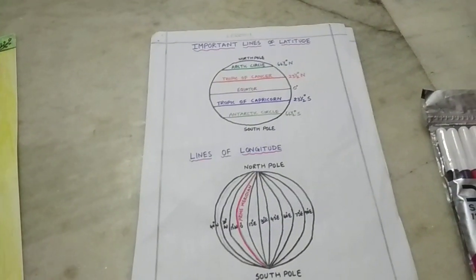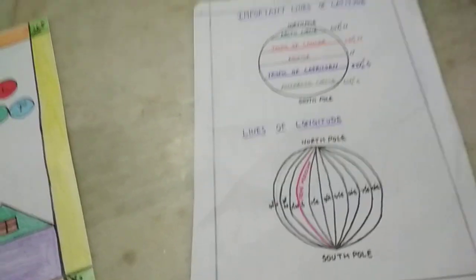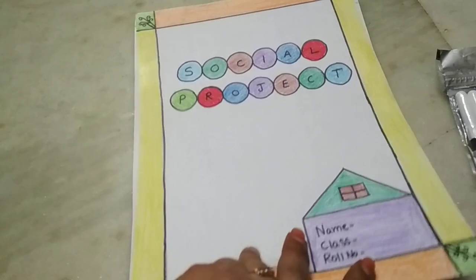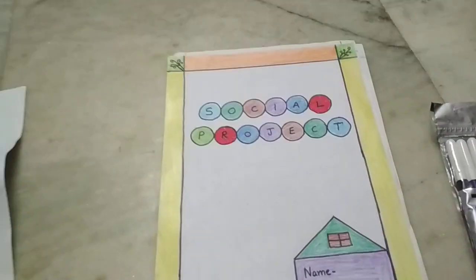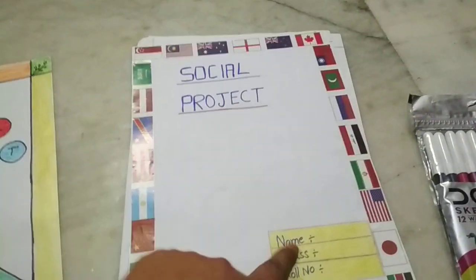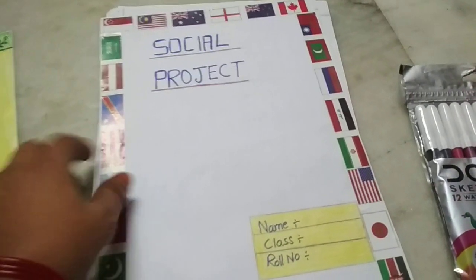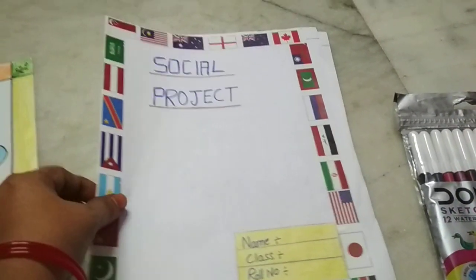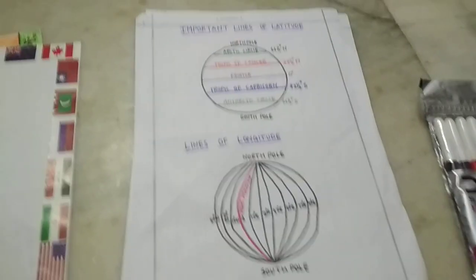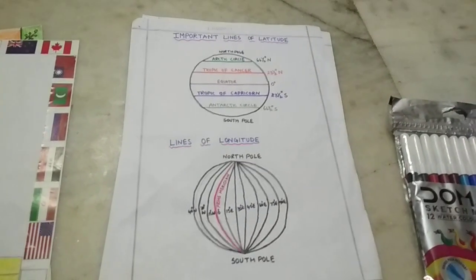This is your project work, and like this only you have to do it. You can take any design you like. I did this one — this is the front page. You can design the front page as you wish. These three columns are very very important. Thank you.